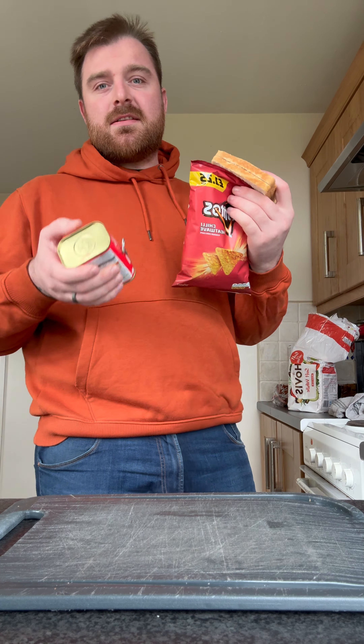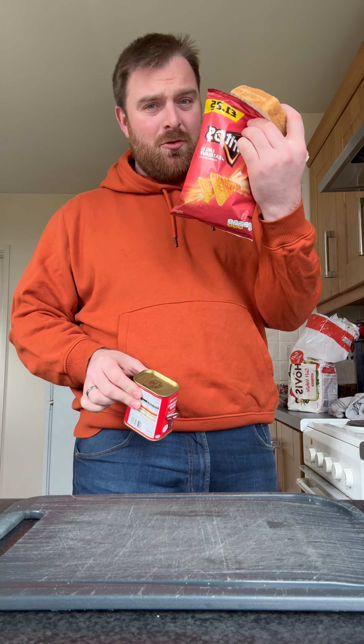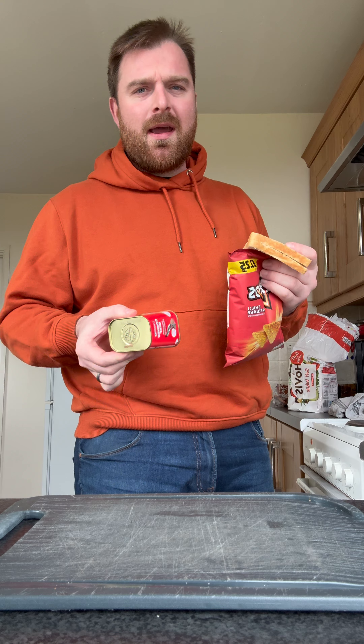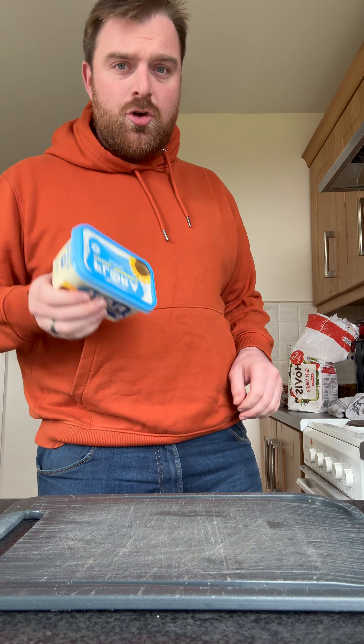I'm trying to make the ultimate crisp sandwich using your suggestions. Someone suggested putting corned beef and Doritos in it — they never said bread, but I'm going to try it with bread. I couldn't see why you would just put the Doritos in between the corned beef. I got some slating for not using butter the last time.